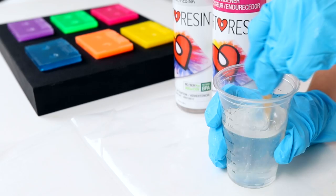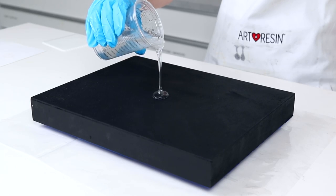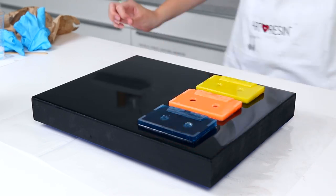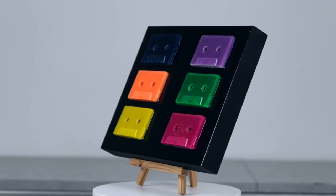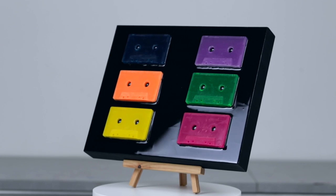We did a couple of different versions and decided to create a full cassette tape art piece display. We were not disappointed. Hopefully this video inspires you to create your own nostalgic art — it really is fun with endless possibilities.